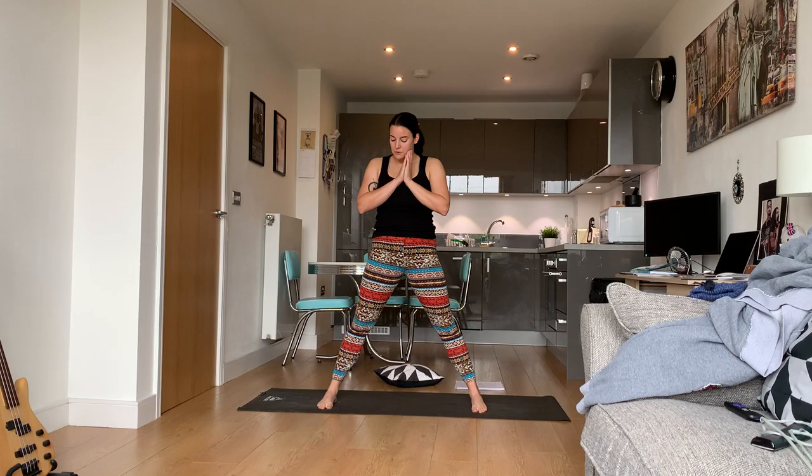Come back into standing, put your hands to heart center, and heel-toe your feet in a little bit towards your hips. We're going to do our malasana squat.